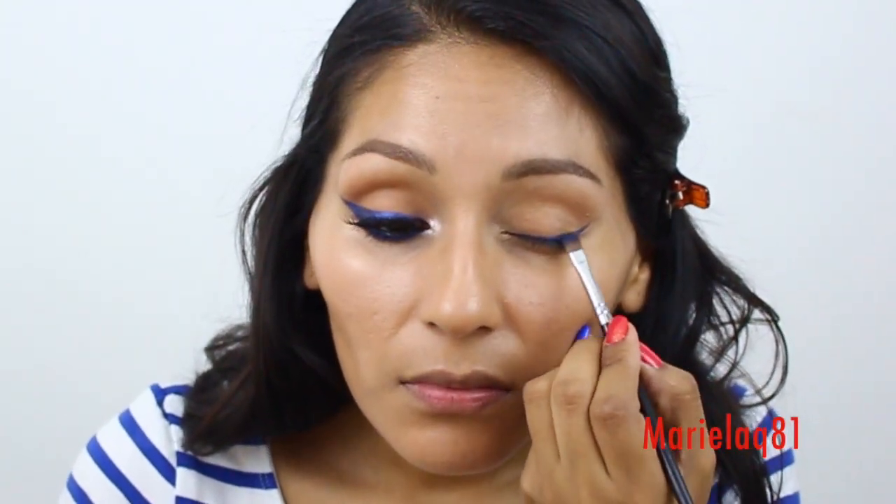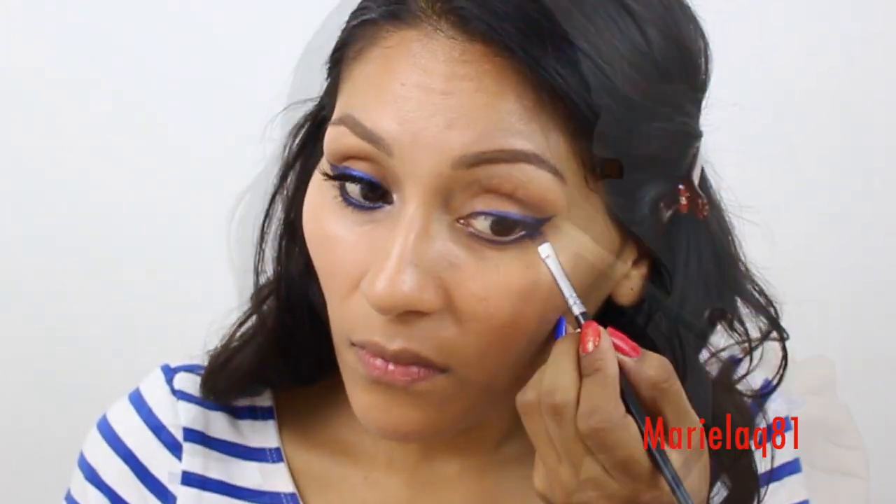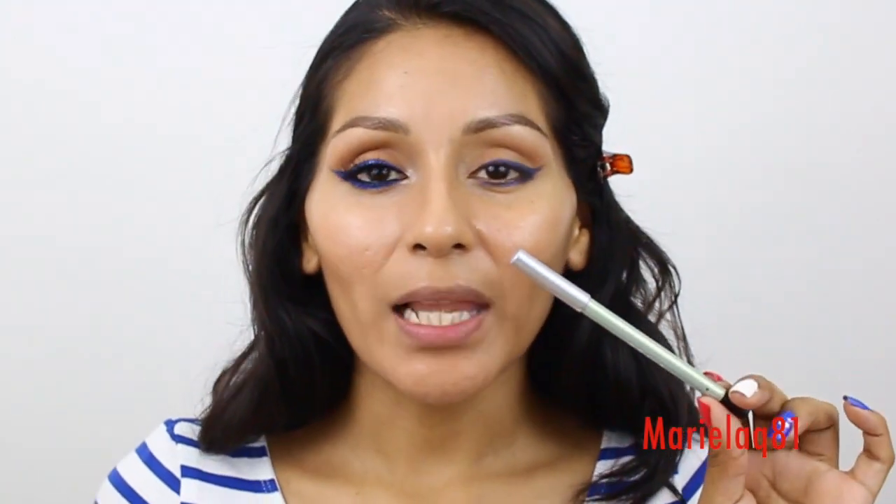Then with the same angle liner brush I like to blend it in. You're also going to apply this on your lower lash line — don't forget to attach this to your cat eye — and again use your angle brush to blend. Then I'm using another Mally black pencil; I put this on my waterline and also tightline my eye.